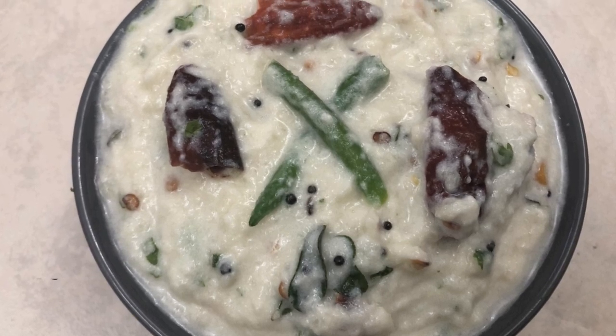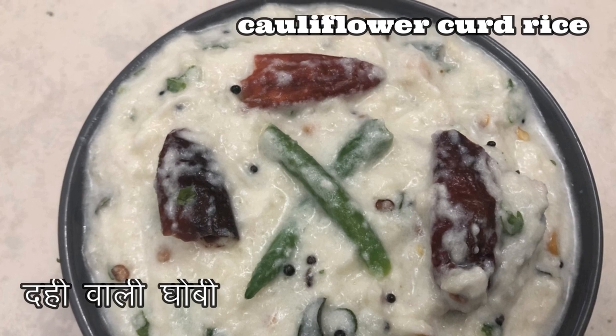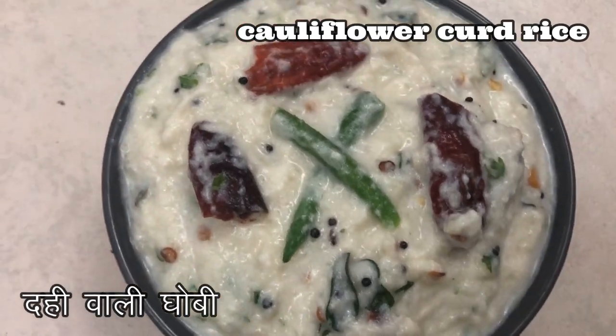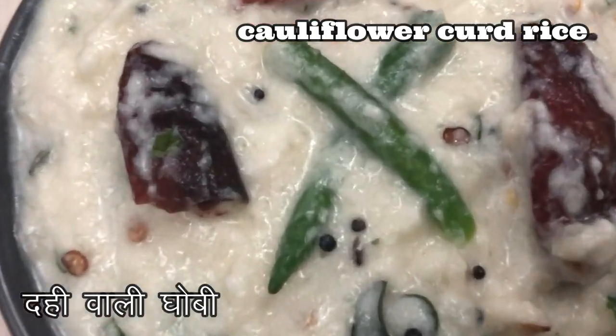Hello everyone, welcome back to my channel Butterfly Kitchen, the taste of nob's food. Today's recipe is cauliflower curd rice, which is a twist to the traditional South Indian curd rice — I used cauliflower rice as a substitute to regular rice.